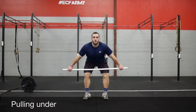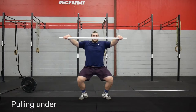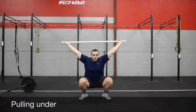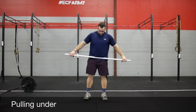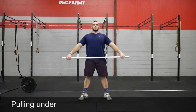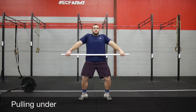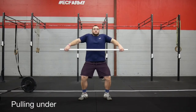In the snatch, we can consider it having three different pulls. Pull number one is from the ground to our hang. Pull number two is from our hang to our power position. Pull number three is not a pulling of the bar — it's a pulling of ourselves underneath the bar. We want to make sure we're actively pulling to that bottom position; we're not just going to drop into that overhead squat. This is that landing, that third pull — the pull underneath the bar.